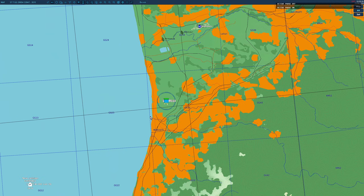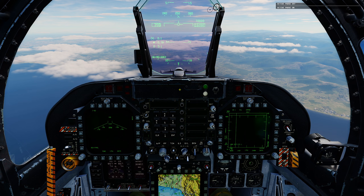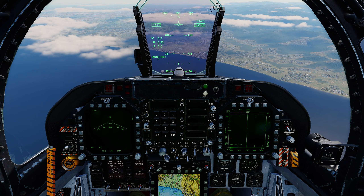Ahead of me by 10 miles or so, there are four vehicles that must be destroyed. Let me unpause and visualize them in my HUD — there they are. I'm going to use the targeting pod offset method to drop four INS GPS bombs on those four targets without directing the T-pod at each target.